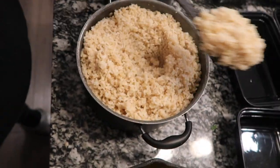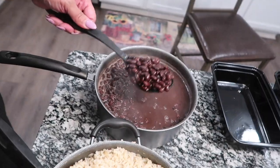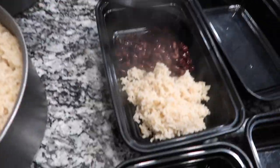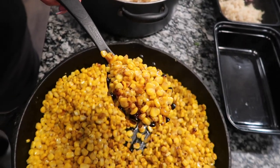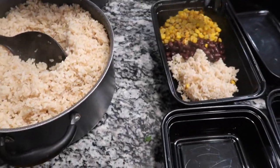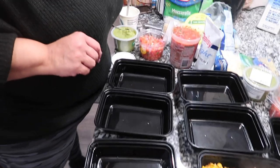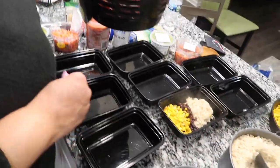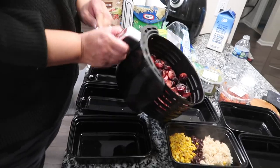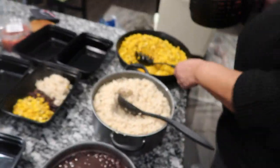One spoon of rice - I want to add some more but I can't. One spoon of beans. Remember, these are meal preps, so we're measuring everything. My corn was so good - I added chicken broth to it and let it fry a little bit. I forgot my spoon - come on over here Tina. They like it like that.